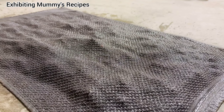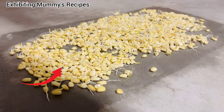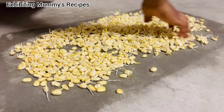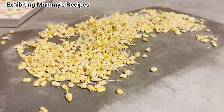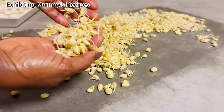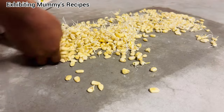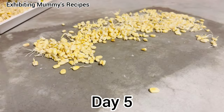Look at that — you can see at the extreme end the ones that were in the tray; they've germinated well now too, almost as long as the floor ones. I think maybe the floor is very cold and that is why they germinate faster on the floor. So now I'm going to take everything and place it in the sun so that it can dry very well.